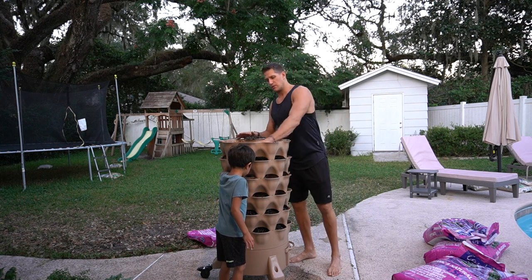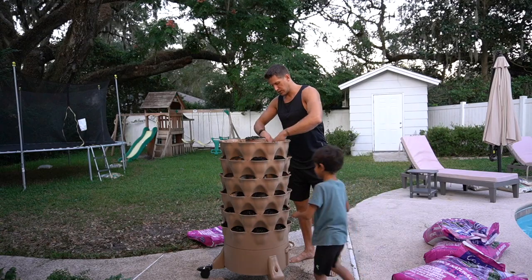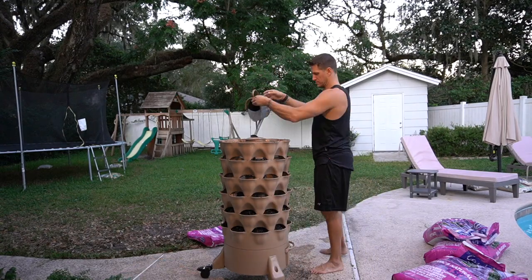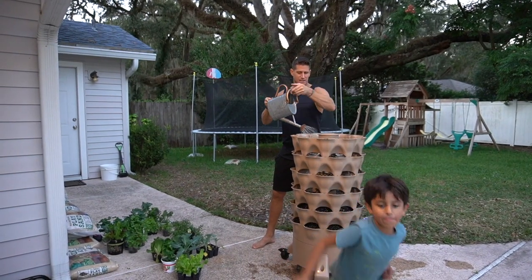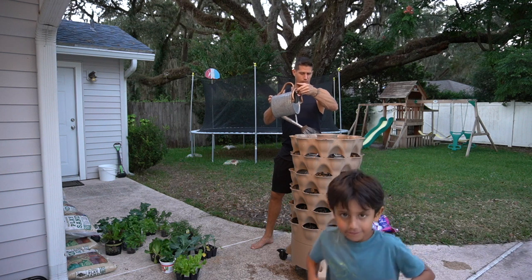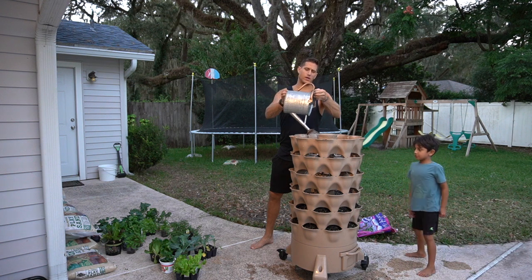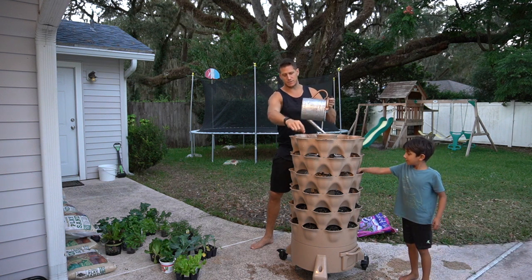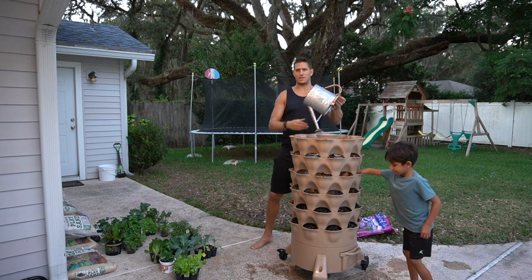Then we want to put three gallons of water in there to get that soil nice and moist. What's really cool about the Garden Tower 2 specifically is that it's got a composting mechanism right in the center. I showed you a trick on the first video where you can zip tie a couple parts of it so when you pour the soil in, it stays nice and upright.